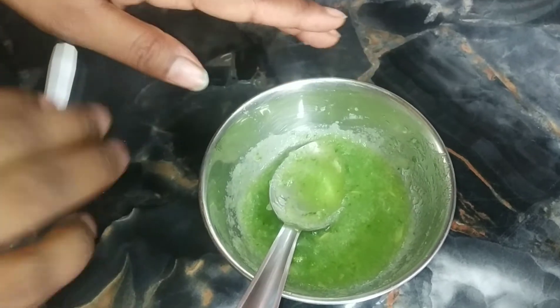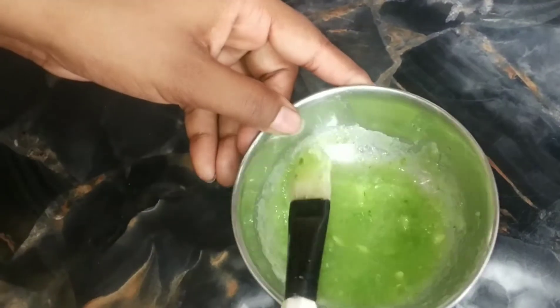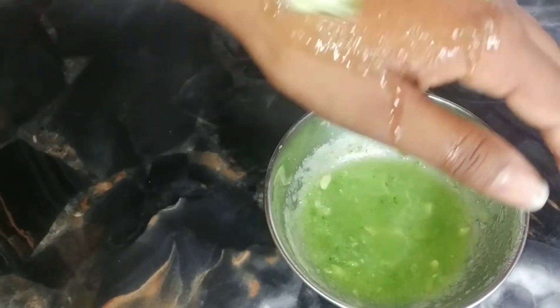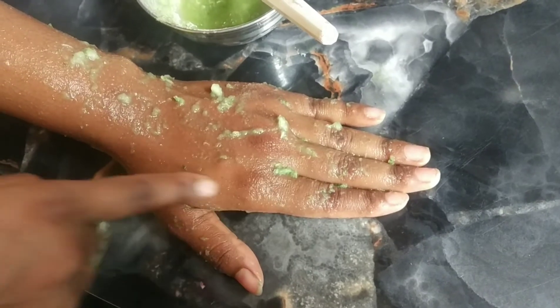Now we will apply it on your face. I have put it on one time. You can put it on two times — you can use it two or three times a week because it is not harmful. See, I have applied it well.